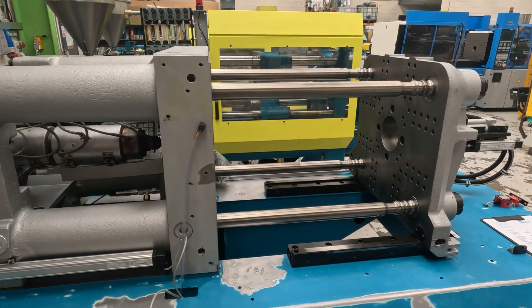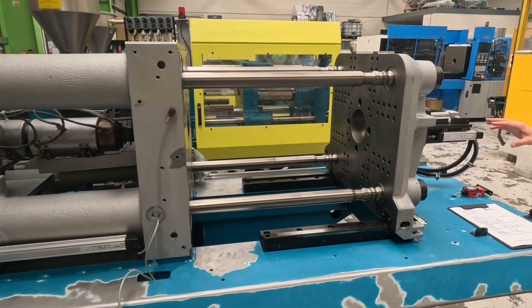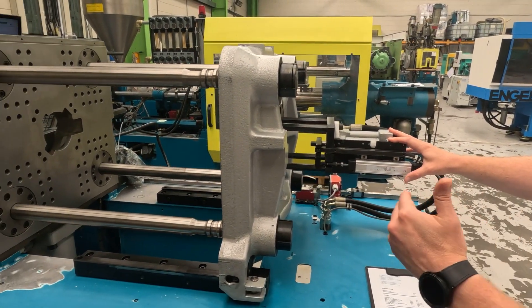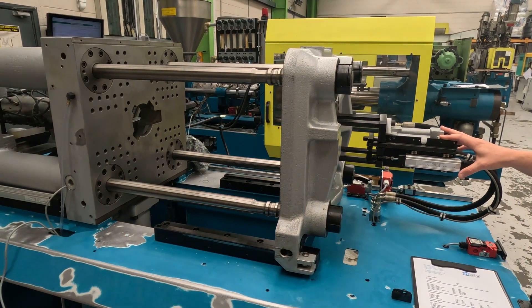And then finally on our specification sheet, we also list the ejector stroke. At the back of the moving platen here, we have our ejector, and that just gives you the measurements of how far this can push forward to eject the part from the mould.